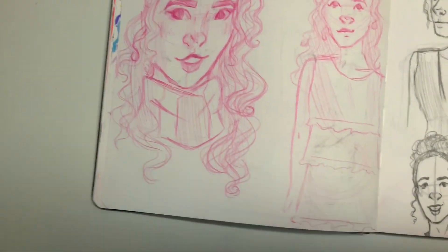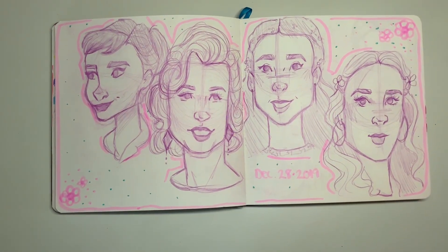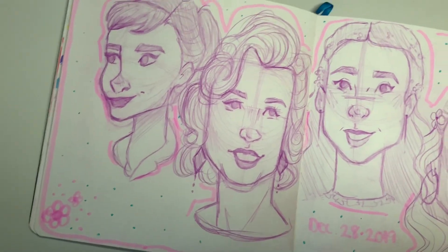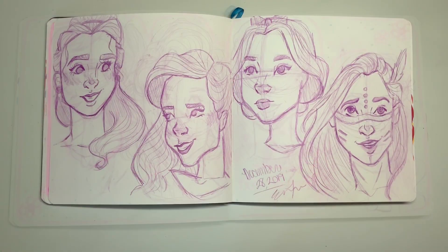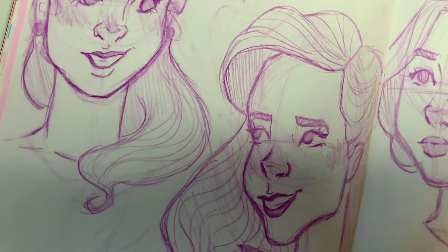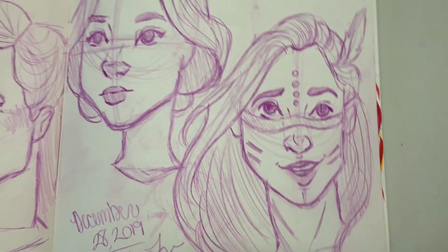Over here I wanted to draw Luna from Harry Potter, but it didn't really turn out how I wanted it to. Now I'm doing some face studies. I actually really like the way this page turned out and how it all looks together — all the faces look different but it all just flows. I tried to do the same idea on the next page with some Disney princesses. It didn't turn out as great, but I think it's still pretty cute.